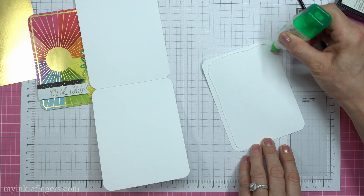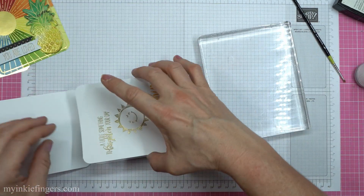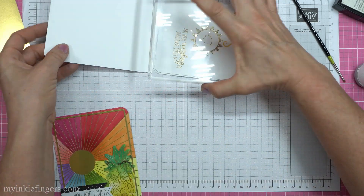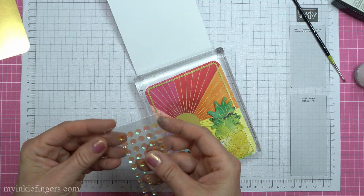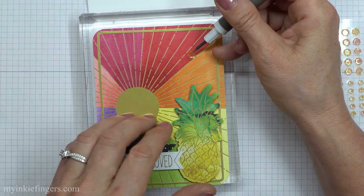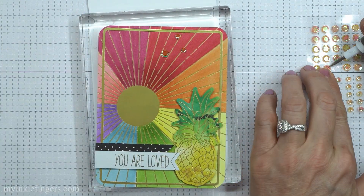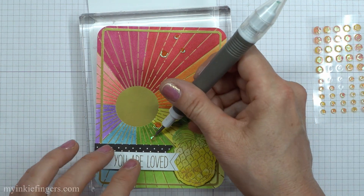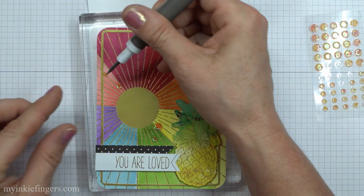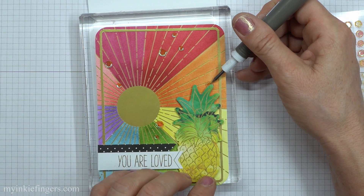I'm really happy with the way that turned out. I'm not really one for putting a lot of color on the entire card front, but I was pretty pleased with this, even though it was a little bit of a blending nightmare and I had to do it three times. You'll notice when you color it up that you'll have to go over it a few times, but the end result is super, super cute. These sequins — I love these sequins. They've got the yellow for sunshine, but they're light and translucent enough that the colors come through from behind, and there are no holes in the middle.